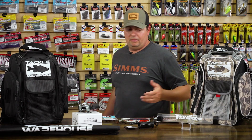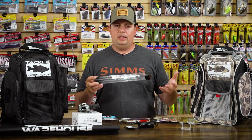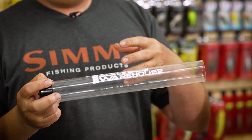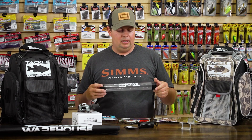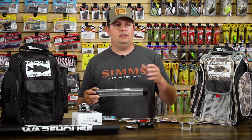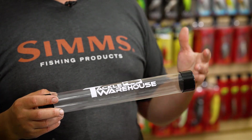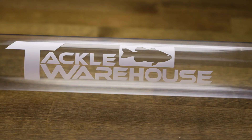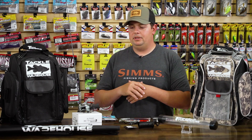Last up is a bunch of new Tackle Warehouse stuff. First is our new umbrella rig holders — new umbrella rig tubes that are a really convenient way to store your umbrella rigs. You can open these up and throw a fully rigged umbrella rig in there with swimbaits, jig heads, everything on it. Umbrella rigs are such a pain to keep in a standard storage box, and these tubes have been working out the best for storage. Grab a handful, rig them all up, take them with you, and you're good to go for the day.